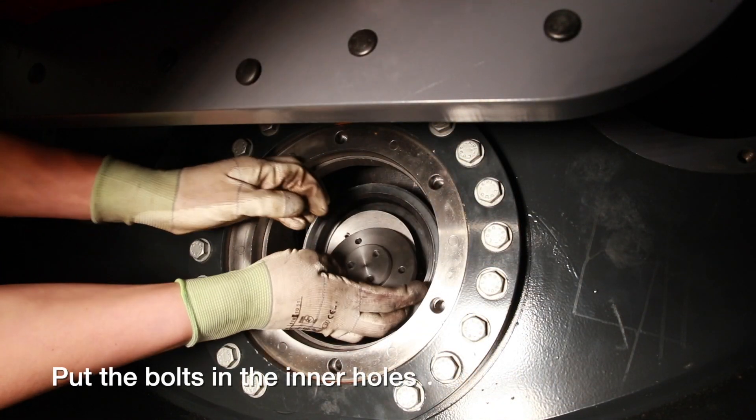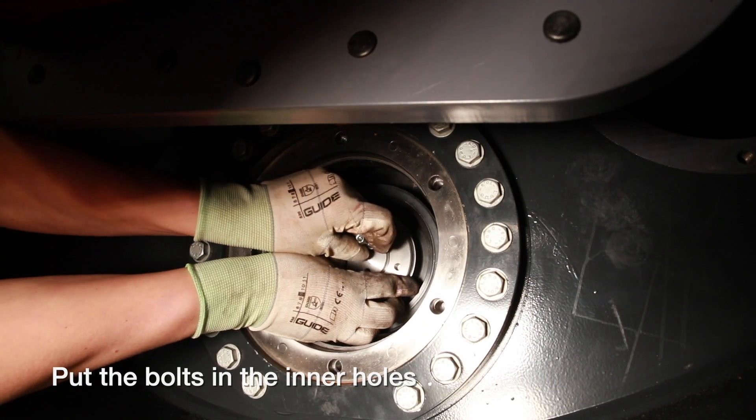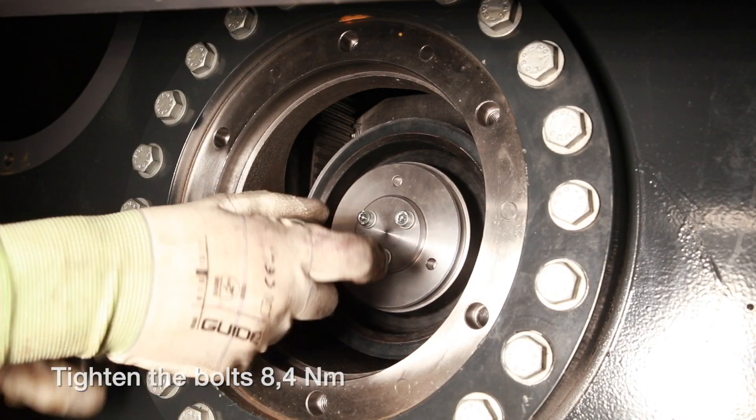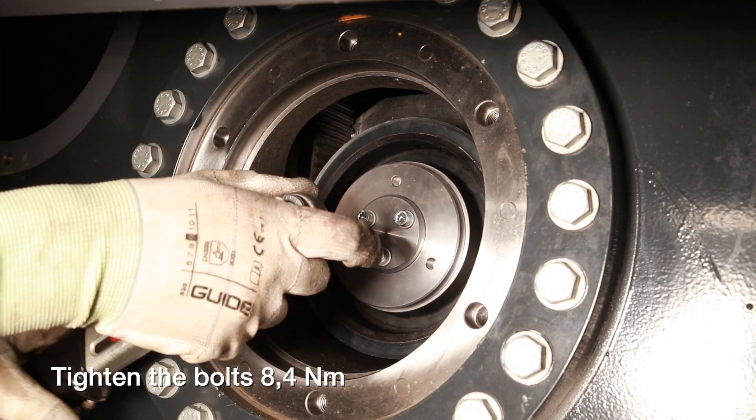Make sure the bolts are mounted at the inner ring of the cover to the belt wheel. Reassemble the tooth belt wheel and tighten the bolts to 8.4 newton meters.